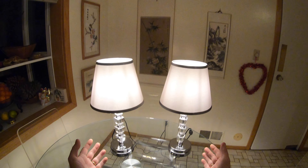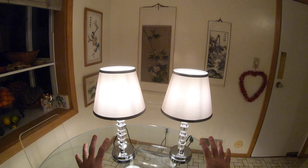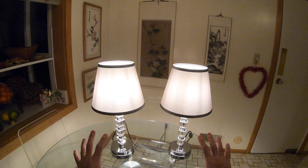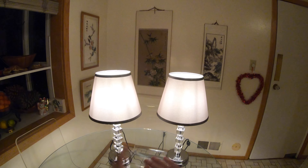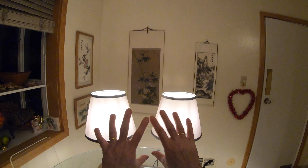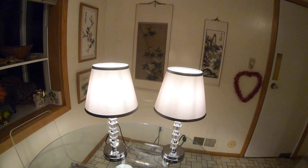That concludes my Lifeholder lamp review. Are they worth $65 for a pair? I would definitely say so — particularly when turned on they look extremely classy and like they cost a lot more than $65. If you bought a pair of these and were struggling to assemble the top shade, hopefully now you know exactly how to do it. Many thanks for watching.